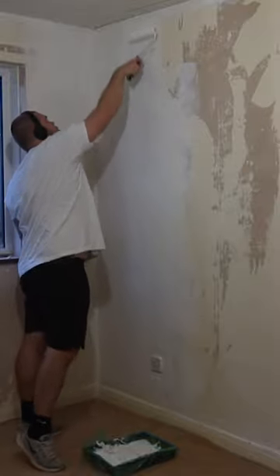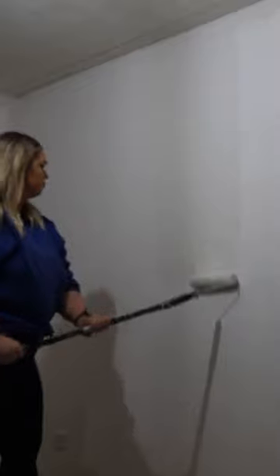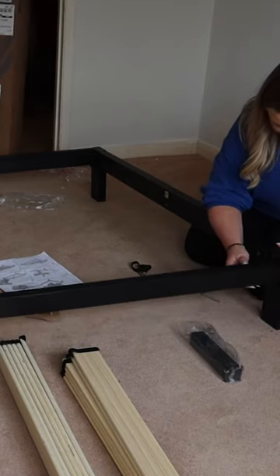Once that was dry, we went in with the colour Steamed Milk by Rust-Oleum, and this helped brighten the room up so much. Once decorating was done, it was just adding furniture and finishing touches.